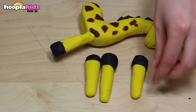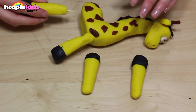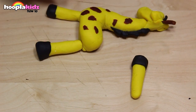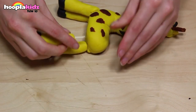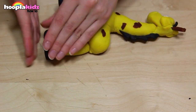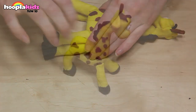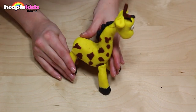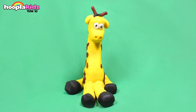Looking good — our giraffe is really starting to take shape. Adjust the legs so that your giraffe is standing up straight, or sitting down like in the picture. And there you have it — that's how you make a Play-Doh giraffe.